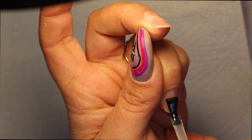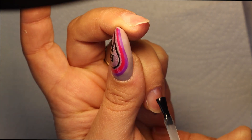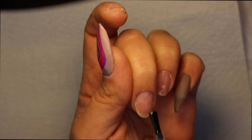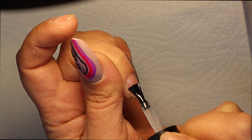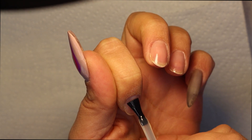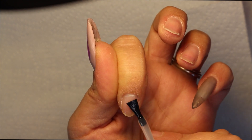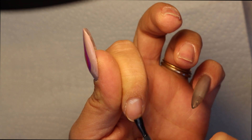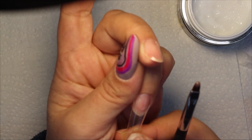I thought it was a good idea to create this video because I have never used this kind of tips before — it's literally like dual forms but for extending the nail bed. I'm sure I'm not doing it correctly; I don't have training on it yet. I bought these with the idea that I'm going to have that course, but I still have to wait a little bit for it to start, so I said why not see what I can do before and after.